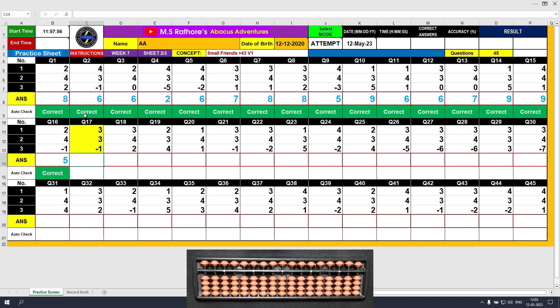Question number 17. Plus 3, the answer is 3. Another plus 3 — we will use the formula: plus 3 equals plus 5 minus 2. The answer is 6. Minus 1, the answer is 5. Clear and type 5.